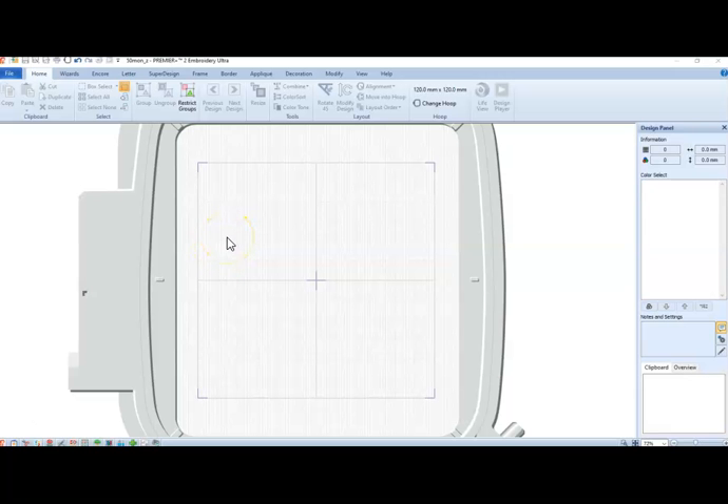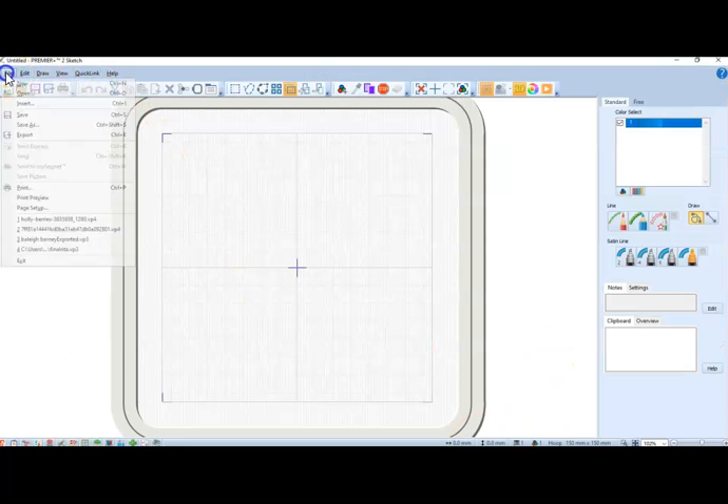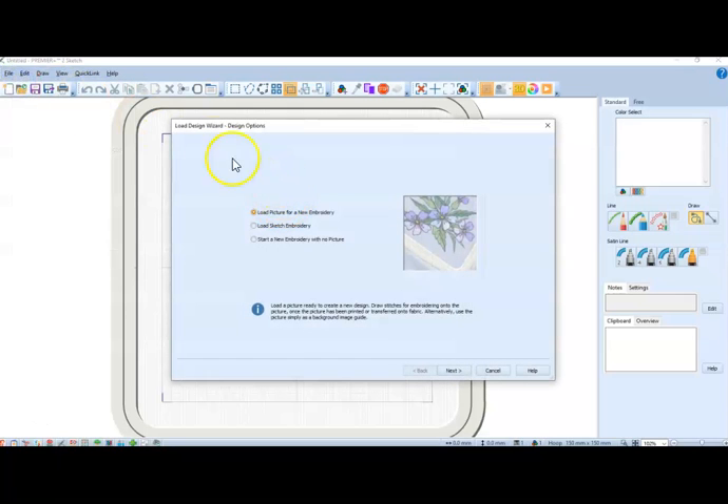The first thing I want you to do is go down to the lower left-hand corner of your Premiere Plus software screen. Right there is a pencil with a little marker trail coming off of it — click on that. We're going to start with the Load Design Wizard, and we're going to load a picture for a new embroidery.